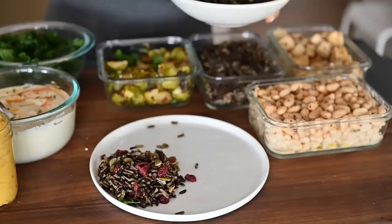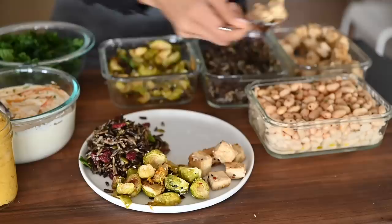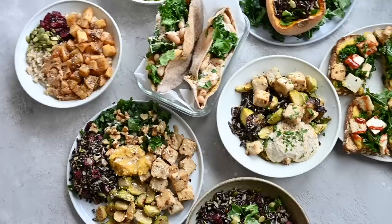The reason I meal prep this particular way instead of making one big batch of the same recipe and eating it every single day is that I hate eating the same food every single day. It gets very boring and I'm sure a lot of you agree. So what I do instead is I meal prep several different types of ingredients like wholesome grains and plant proteins and condiments and sauces and vegetables and then I mix and match them in different combinations so I can eat something new every single day. I take meal prep pretty seriously so I have three requirements for my ideal meal prep.